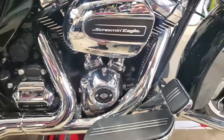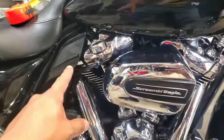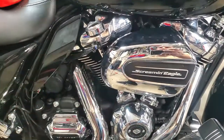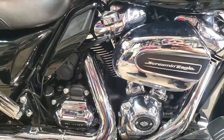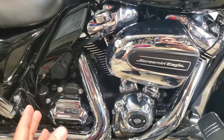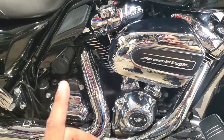Hey guys, welcome back. For today's video we're going to do part two of addressing the heat issue with the Milwaukee 8 on the 2017 Road Glide. As mentioned in the previous video, we installed the right side air deflector to help scoop and manage the air behind the rear cylinder. We've had this on for about a week and the jury is still out. Here in California this week it's been extremely hot — hitting the 100s — so great temperatures to test this out and confirm it's working.